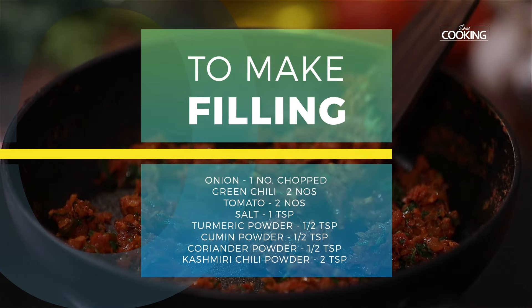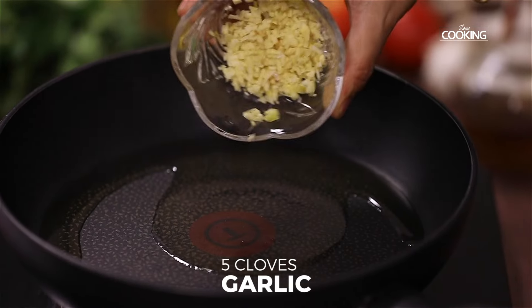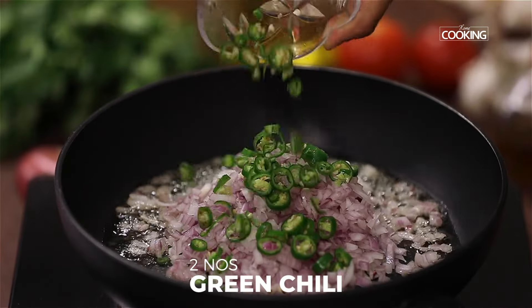Now I'm going to make the filling for the parathas. Add one tablespoon of oil. To this, add five cloves of garlic finely chopped, next add one large onion finely chopped, and then add two green chilies chopped.